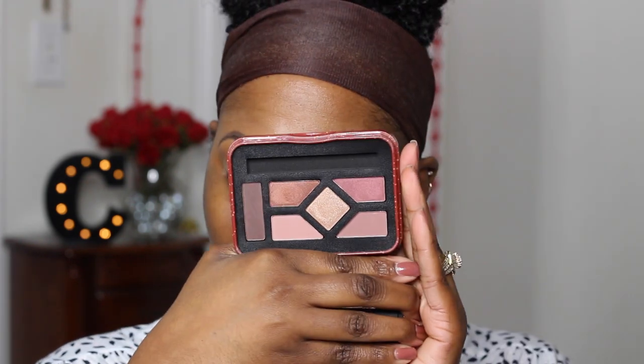First I'm priming my eyes with the LA Girl primer and I am going to be using these three palettes. I'm using a blush palette as a transition color because in the small eyeshadow palettes they didn't really have a transition color, so I made it do what it do with the other palette. I'm putting this on my lid, but remember if you want it to really pop you can always spray it with Fix Plus or use a mixing medium.